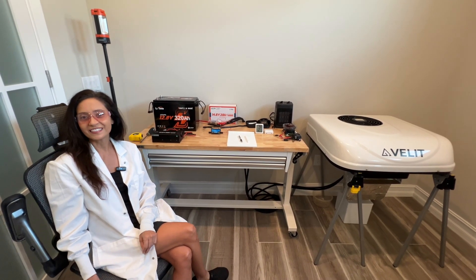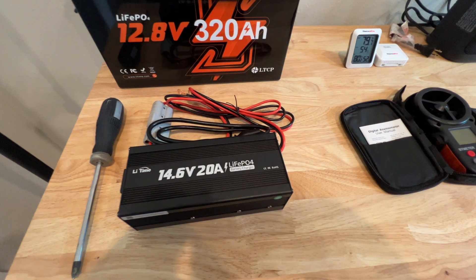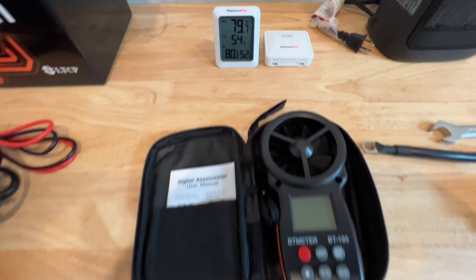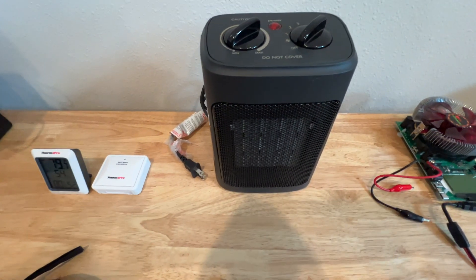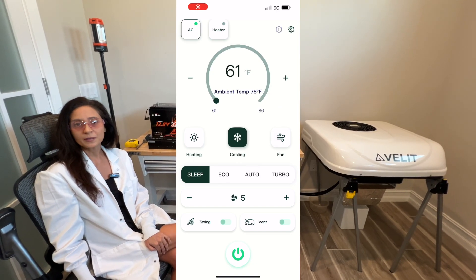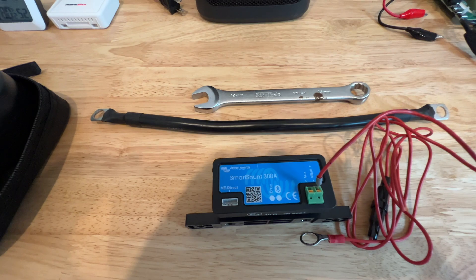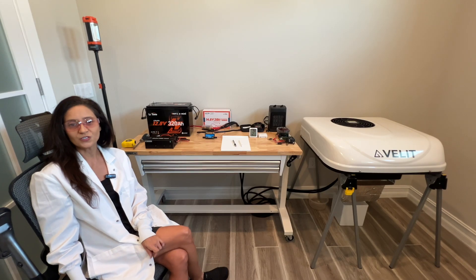Here is the testing equipment. A LiTime 20 amp battery charger to charge the battery as needed for the different experiments. A ThermPro temperature monitor with remote sensor placed at the outlet of the AC. A BT100 handheld anemometer for airflow. I'll be using a portable ceramic heater to heat the inlet air enough to mimic a hot Florida day. The VLIT app also gives the actual intake temperature. Finally, to capture the battery power consumption and time to drain the battery, I'll be using a Victron Energy Smart Shunt.